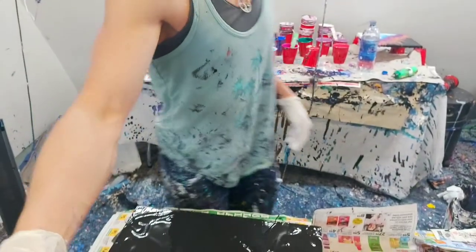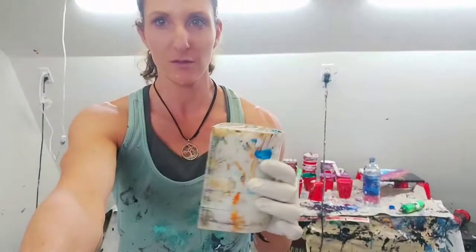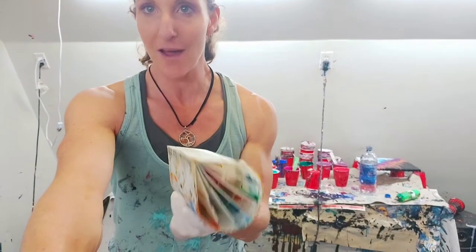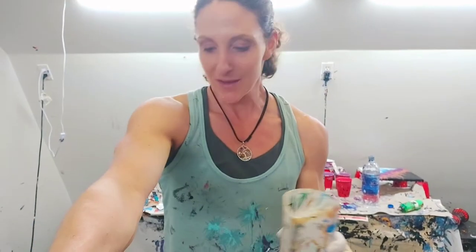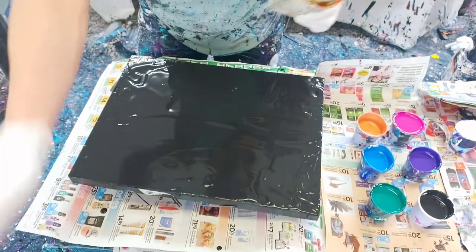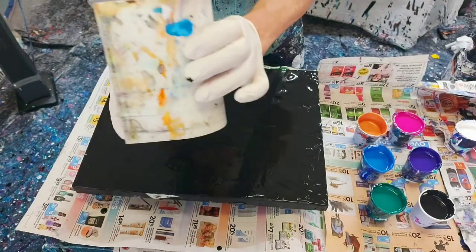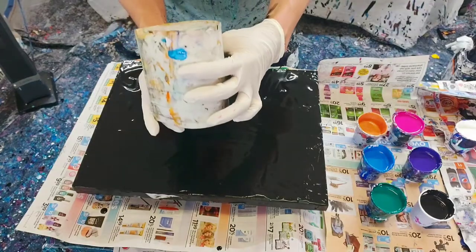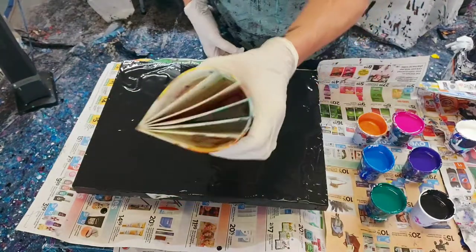Hey everyone, it's Tara from Nova Scotia. I'm going to do a ring pour today with a special tool that I bought from Etsy a while back. I tried it once but it didn't go so well — I didn't really know what I was doing, and I haven't tried it since. It's all stained up because I didn't even wash it. I'm going to try a ring pour on this 12 by 16 art panel covered in black. I'm not going to fill it completely because this tool holds way too much paint — like 16 ounces — but I am going to take advantage of the fact that it has six compartments.